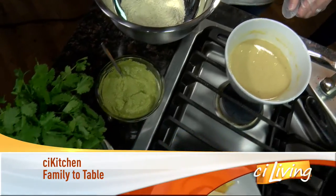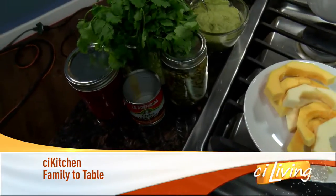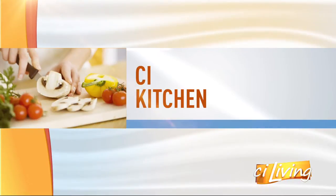Today's recipe takes us to a favorite pumpkin patch here in central Illinois. Our guest chef is digging into heirloom squash. Here to share a recipe in the CI kitchen from the Family to Table blog is Natalie Kinney Marquez, as well as Mac Condal from the Great Pumpkin Patch.